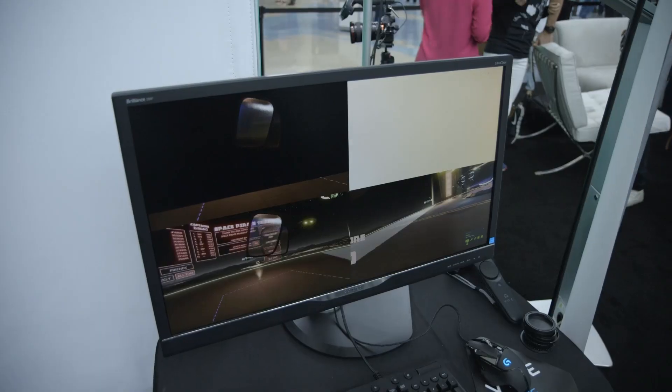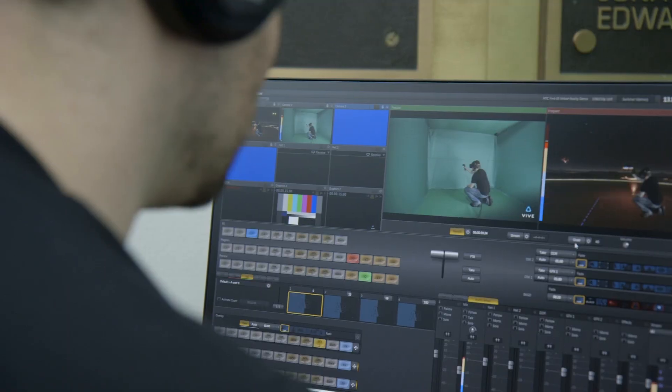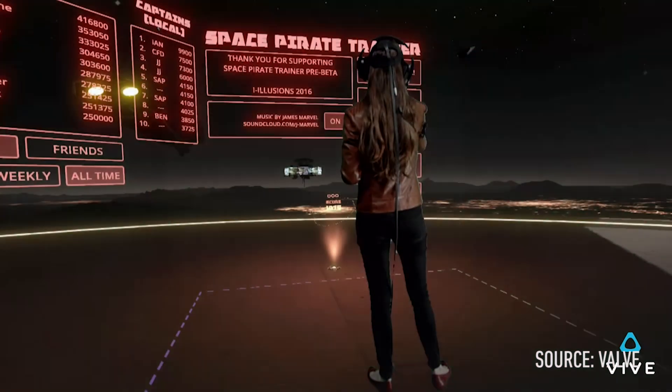Then it's time to put it all together. You use a tool that works with any Unity or Unreal game to composite all of the layers — the background of the game, the person on the green screen, and any weapons or effects that should appear in front of them — turning it all into one flat video.